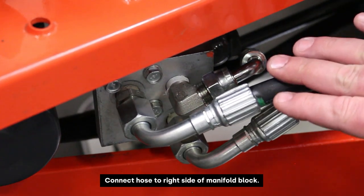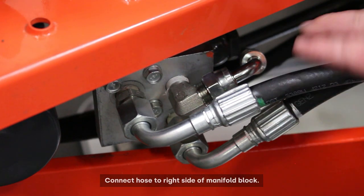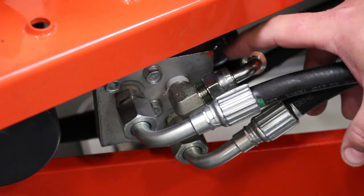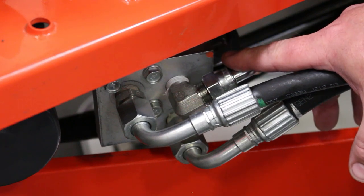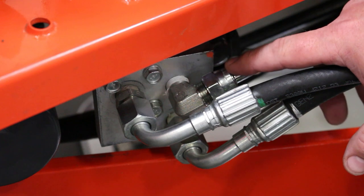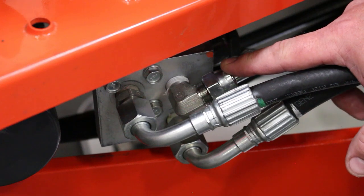Here you can see the mid-mount distribution block where we've tied in from the Summit valve in the back. This line is part number H069, also known as number 12 on the parts list. This hose runs from this manifold block on the 90-degree side all the way back to the rear and connects to the P-port on the Summit valve — that's the right side of the manifold block. You can see the orange dot indicating where we're tying in.